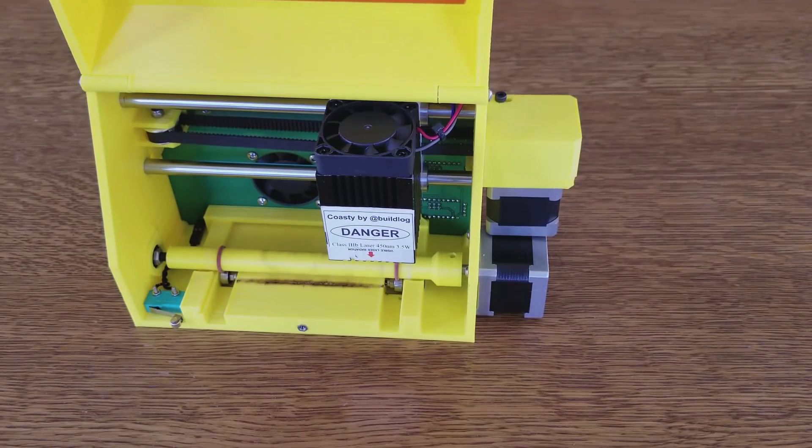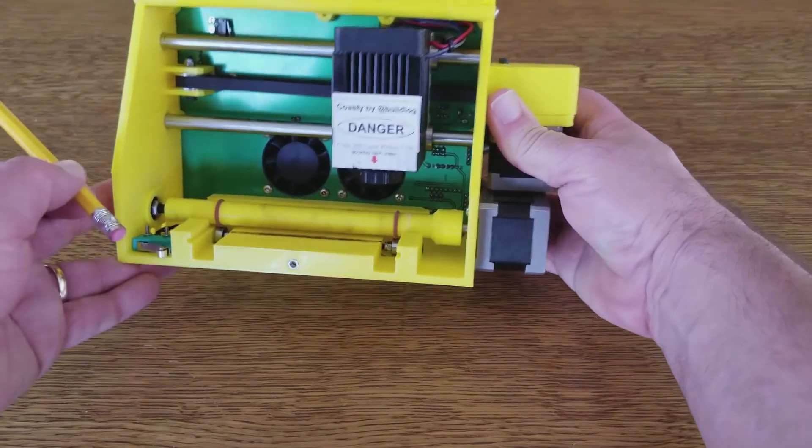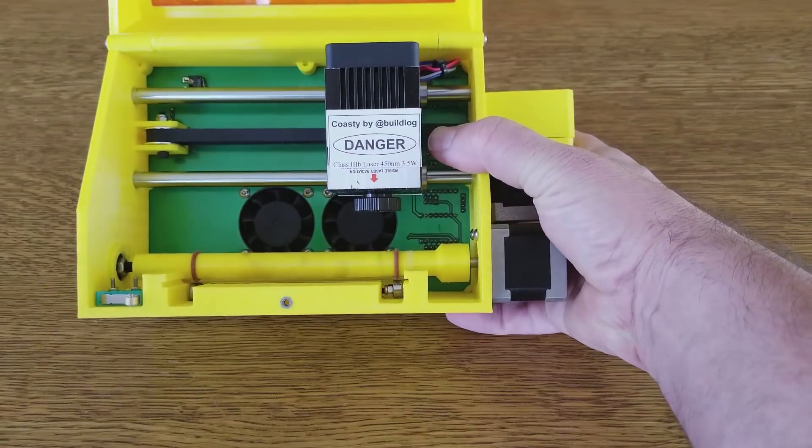The door never needs to be open in general use because you feed in the coasters from the ends, but if you're debugging or playing with it, it's handy to have the beam disabled while you can still run and talk to the machine. You can also see from in here the X interlock switch mounted to the PCB, and then there are two fans at the back.